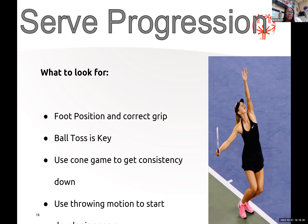They can aim for the cone, and use a throwing motion to start serving — put the racket down and just have them throw the ball over the net into the box.